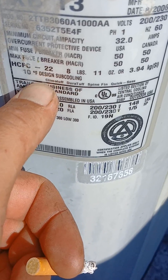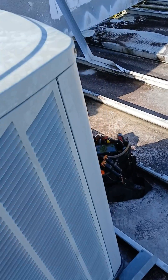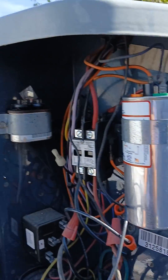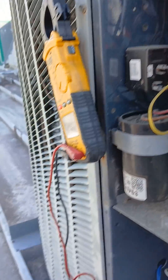So this is the old R-22 system. They had a jumper going over to the fan capacitor, which was giving it a little bit too much kaboom. That's an 80 mF.